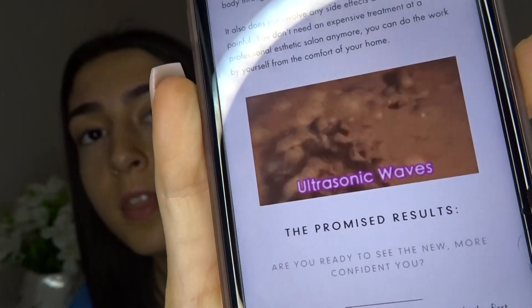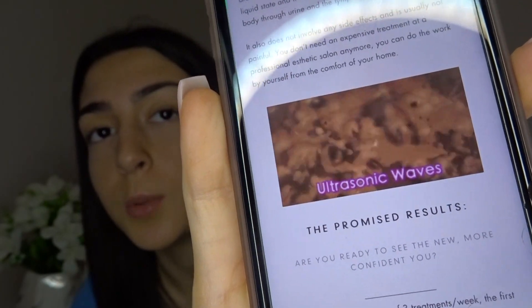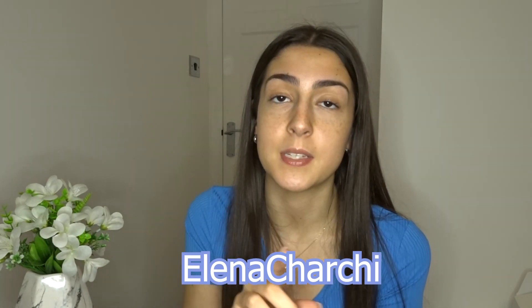Using the ultrasonic waves, the fat cells burst, turn into a liquid, and then come out through your urine. The machine retails for £190.97, however at the moment there is a sale and it is £79.56. If you are thinking about getting this product I would recommend going to buy it now because I'm not sure when the sale is going to end, but it is a big discount. I also have a discount code — it's EleanorCharchi — which will give you 15% off.